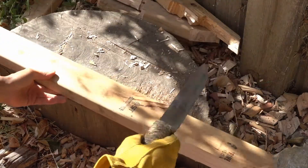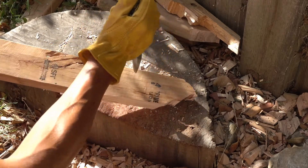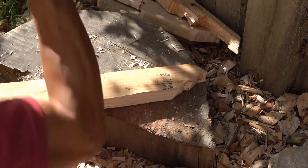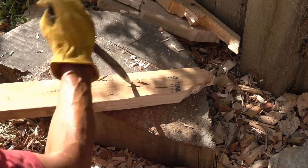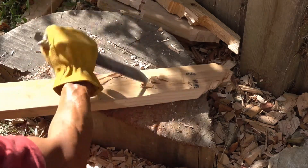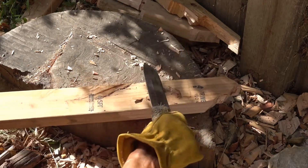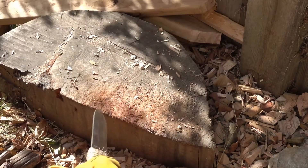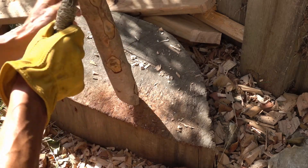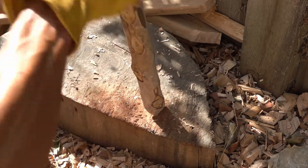Let's do a quick tip test. Make sure I don't slip and cut myself. I'm going to tip it toward the camera.